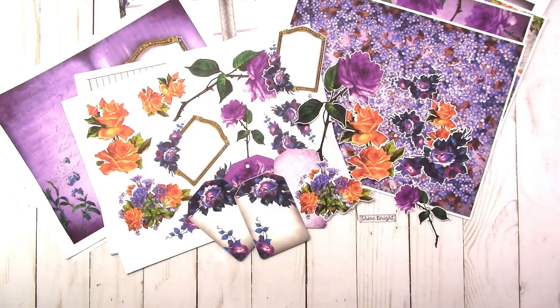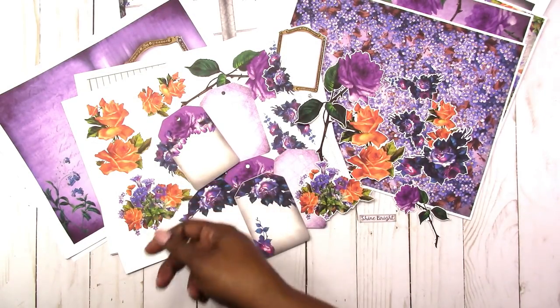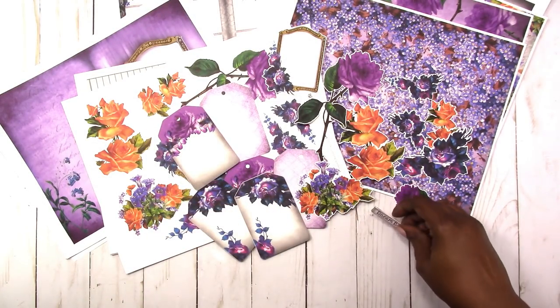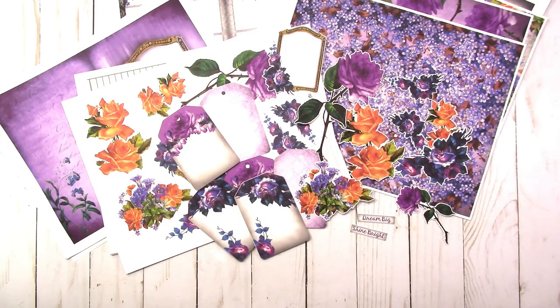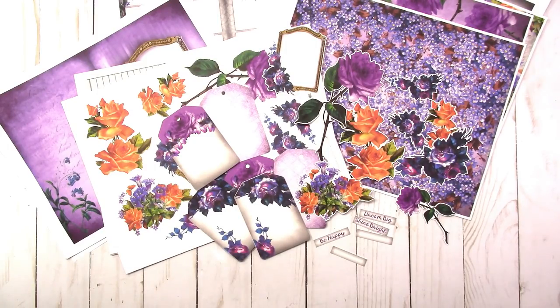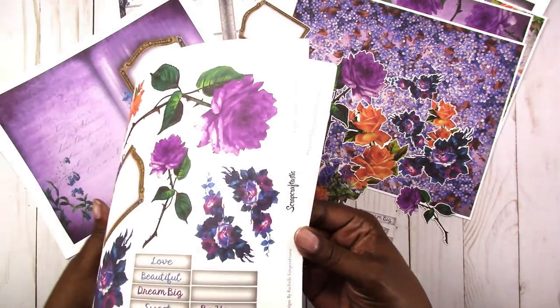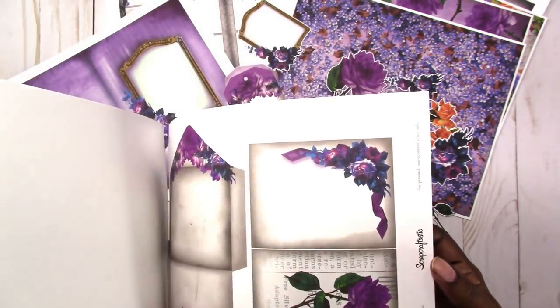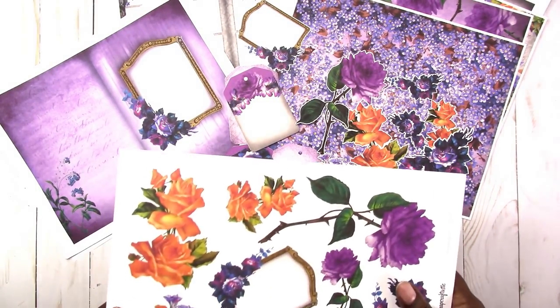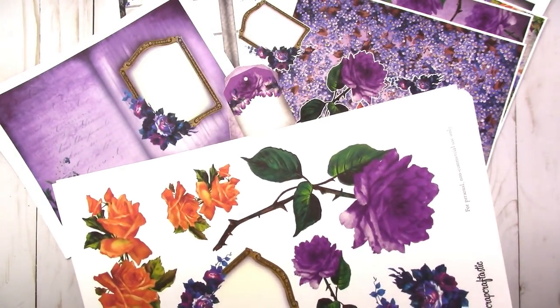Here are more floral pieces, more tags that come with the kit, and some word labels. There are also a couple of blank labels where you can put in whatever you want. All of these have compatible files for digital cutters — they come in PDF, JPEG, PNG, and Silhouette Studio formats.